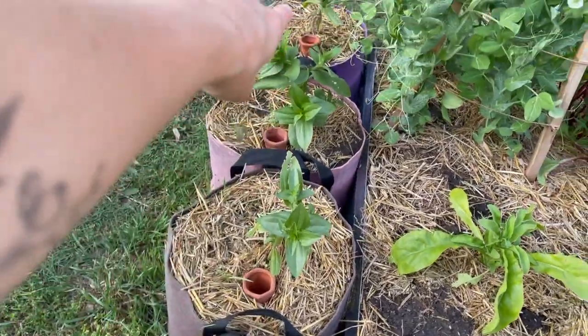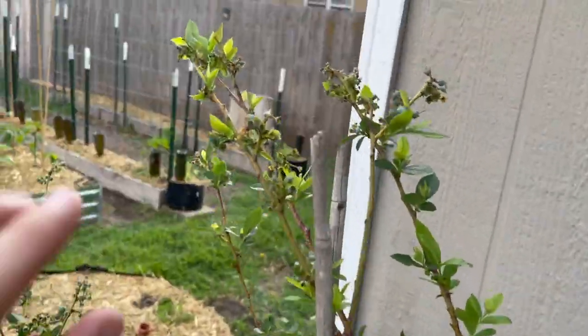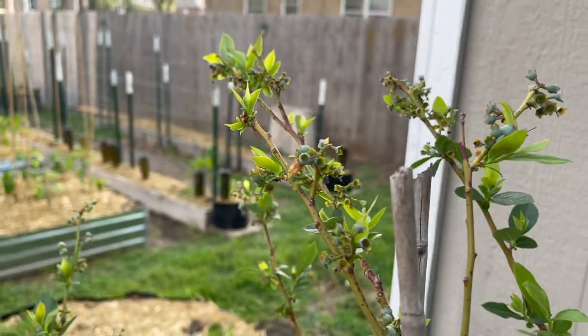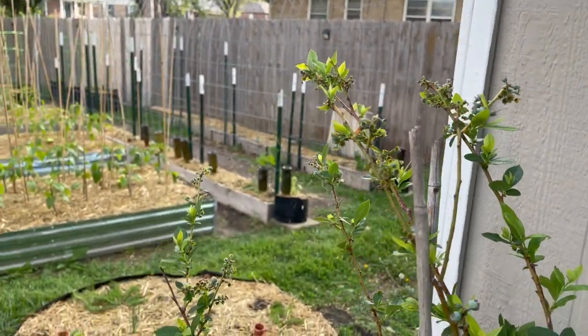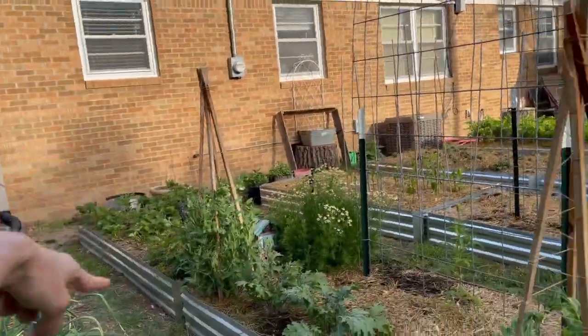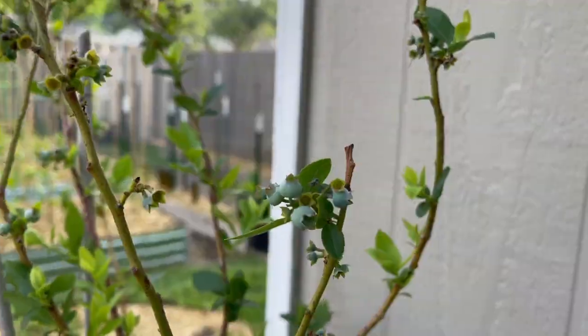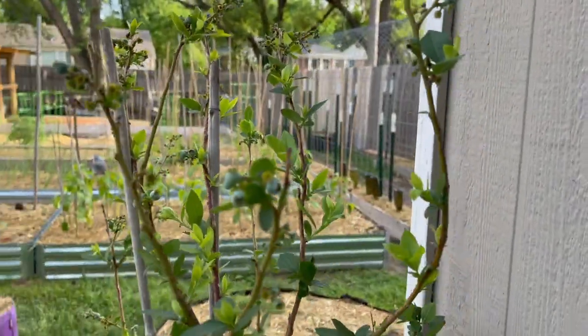We have some different zinnias right here. Blueberries! The blueberries look so good. These are Rika blueberries — I believe this is my second year. The plants are finally established, same with the strawberries over there. They're not my first year planting them and I'm so excited. I'm going to have blueberries probably in just a few short weeks.